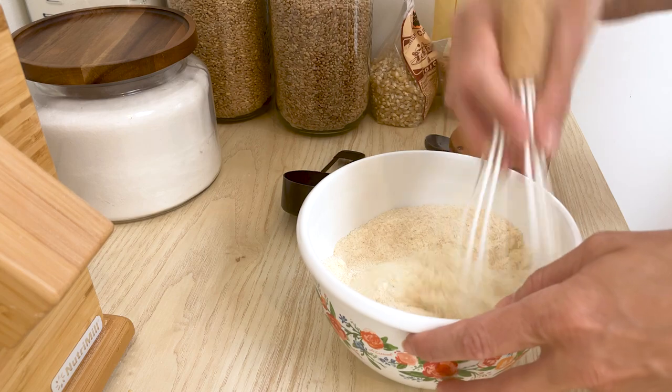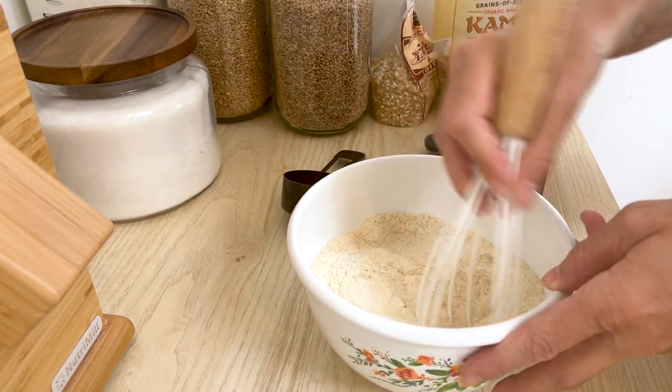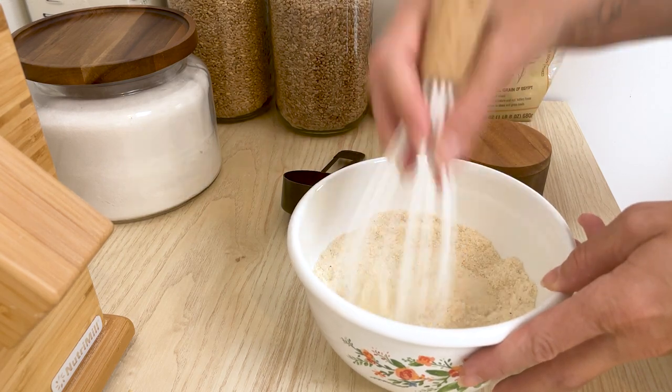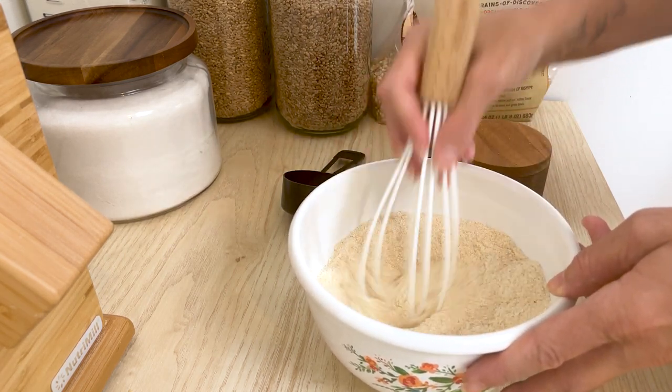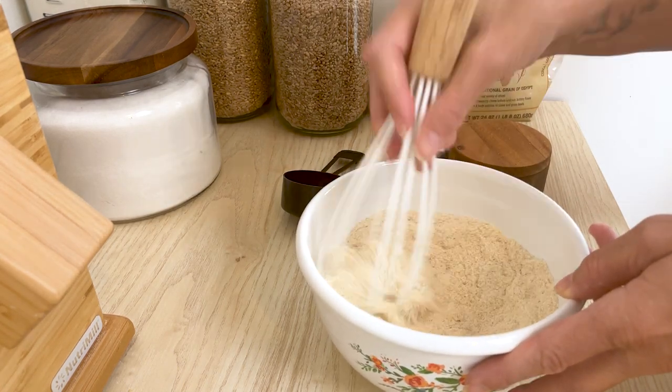Whisking the dry ingredients before you add the wet ingredients actually helps when you go to mix everything in, so that you don't over-develop any gluten in the batter.